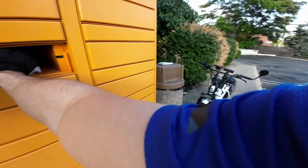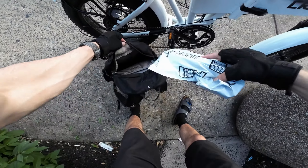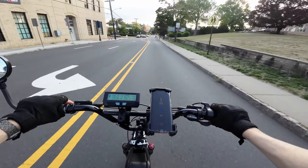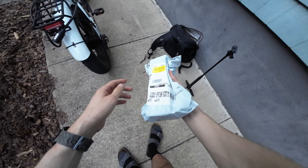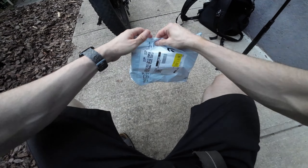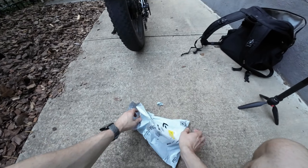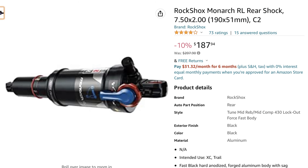Is that a motorcycle or is that a bicycle? That's an e-bike. So one of the reasons why I waited so long to do this is because suspension parts are super expensive. The cheapest name brand shock that I found is this one by RockShox and it's still $200.